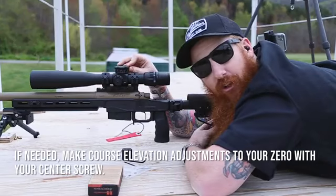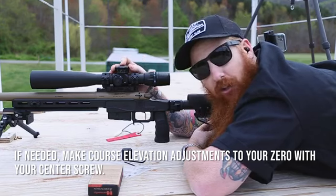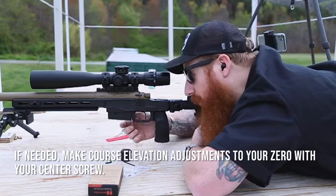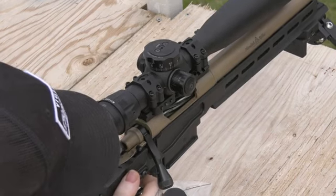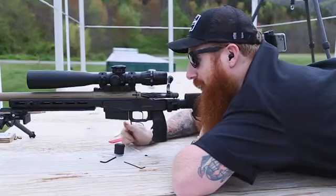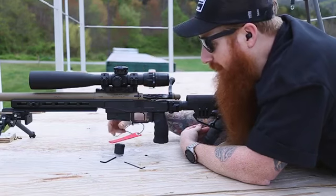You can do fine adjustments by adjusting your elevation knob with the tactile elevation knob, or you can make coarse adjustments with your center screw. The impact is at zero and now I'm going to float my knob to zero and set my zero stop.